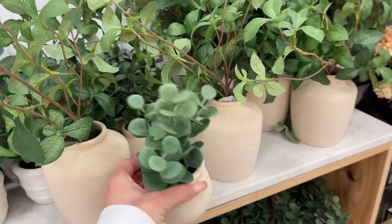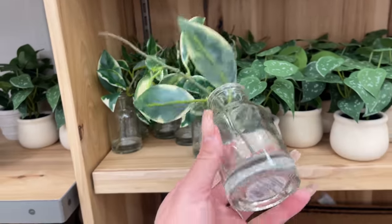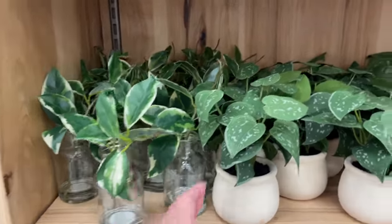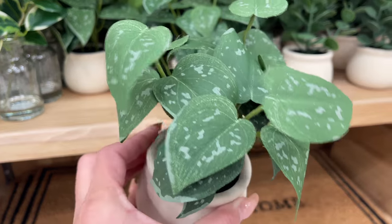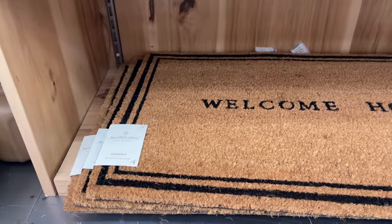Moving on to some more greenery, they also have this glass vase with some stems and this one was $5.99. They also had another ceramic arrangement — this one is a pothos plant and it is $6.99. Once again I love the ceramic vase.